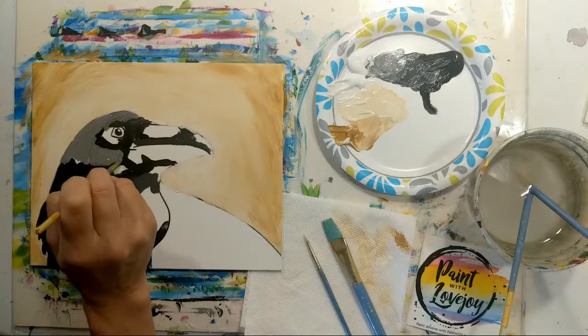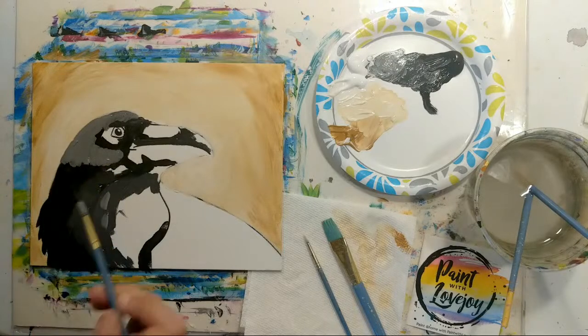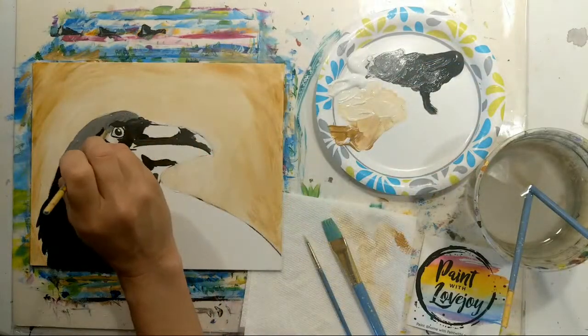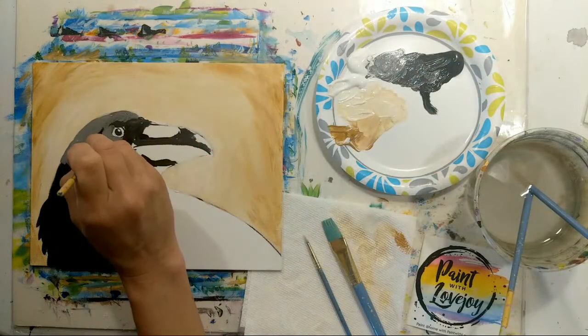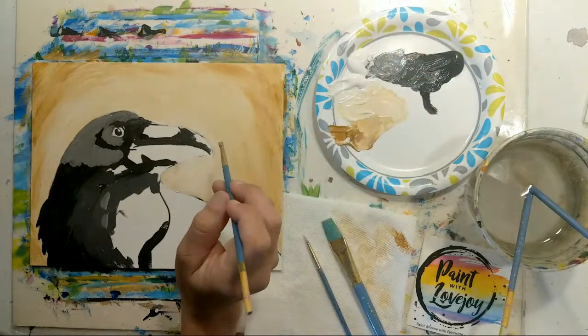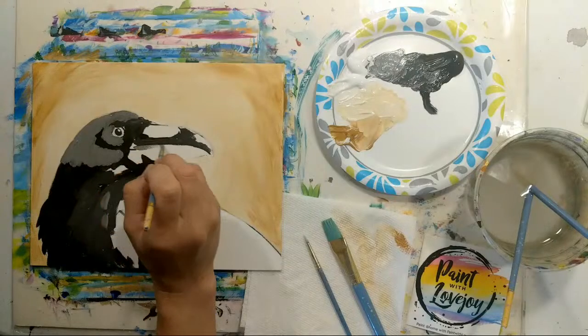All of you guys are magicians — as you paint you are creating the illusion of a 3D object on a flat 2D surface. It's just nice to say you're magicians too.